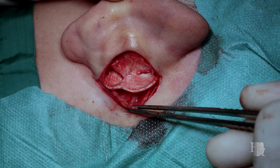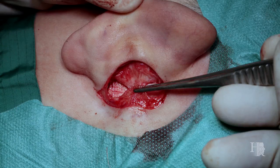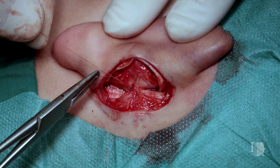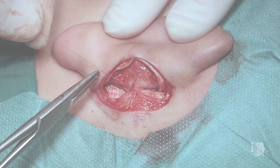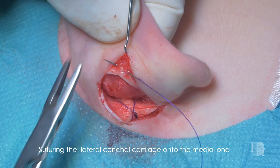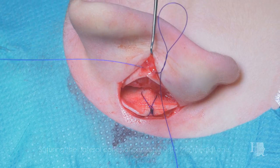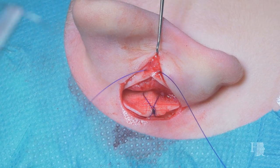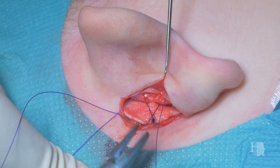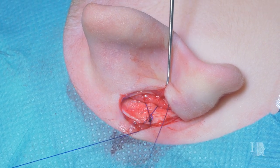Another modification to set back the lateral part of the conchal cavity is to use a soft tissue pocket where you hide the medial part of the conchal cartilage underneath. You can even suture it with a short-term absorbable suture. When you fix the lateral part of the conchal cartilage onto the medial part, make sure that the shape of the auricle is preserved. You should use two sutures — one on the upper part of the medial third and one in the lower part — to make sure that the shape achieves the desired result.